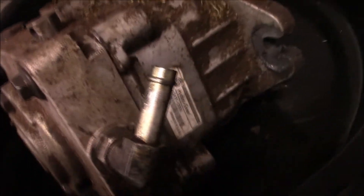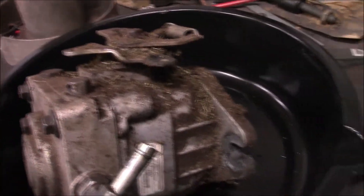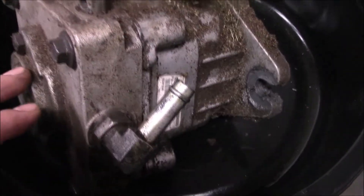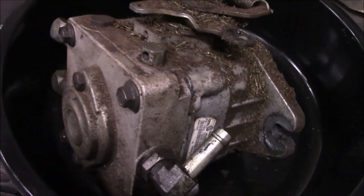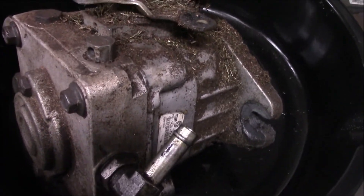All right, guys. I took the pump out of the mower — the last tech — and this is a PW pump, which is one of their largest ones. It's kind of dirty. It was whining. So what we're going to do is take it apart and see if there's any noticeable wear on it. But first, I'm going to give it a good wash in the parts washer before we even start.